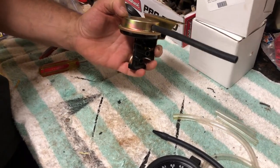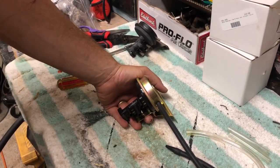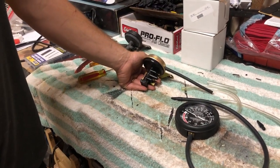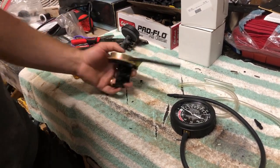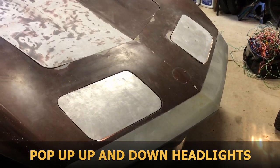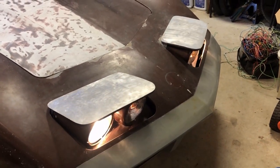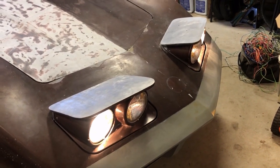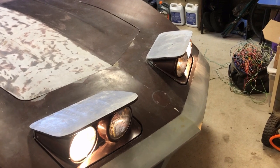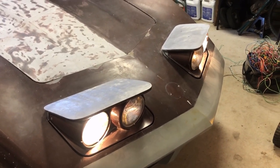We're going to install this new relay on the car, hook up all the vacuum lines, start up the engine to create vacuum, and at the very end of this video you will see the headlights go up for the first time in probably 25 years. And that is how the headlights come on — they're a little slow but I think I just need to adjust them a bit so the actuators aren't working as hard.